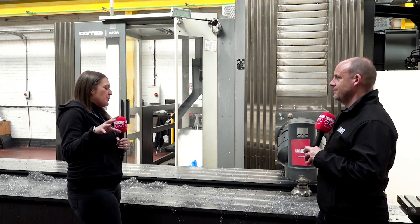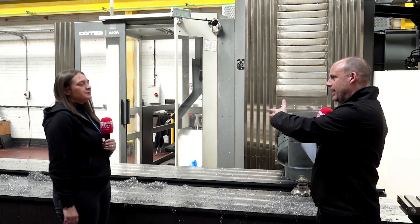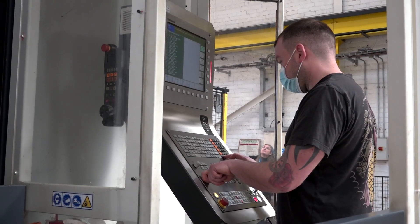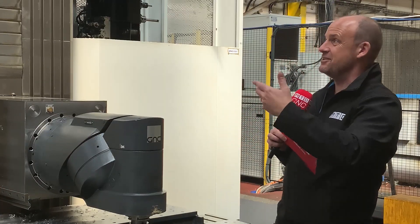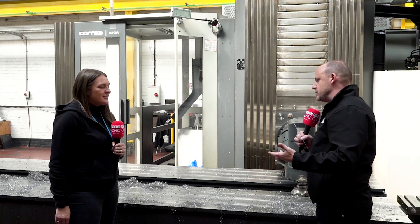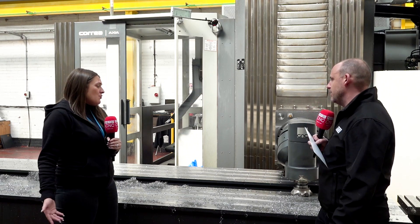What about swarf evacuation? As you can see, we're caged in at the moment, so we're quite secure. When you're taking big cuts, the swarf is going to be considerable. That's why you've got the cage area for the operator — machines like this are great for night shift. You are going to have to come out of the machine to sweep up the swarf when changing parts, but it's kind of a minor thing.